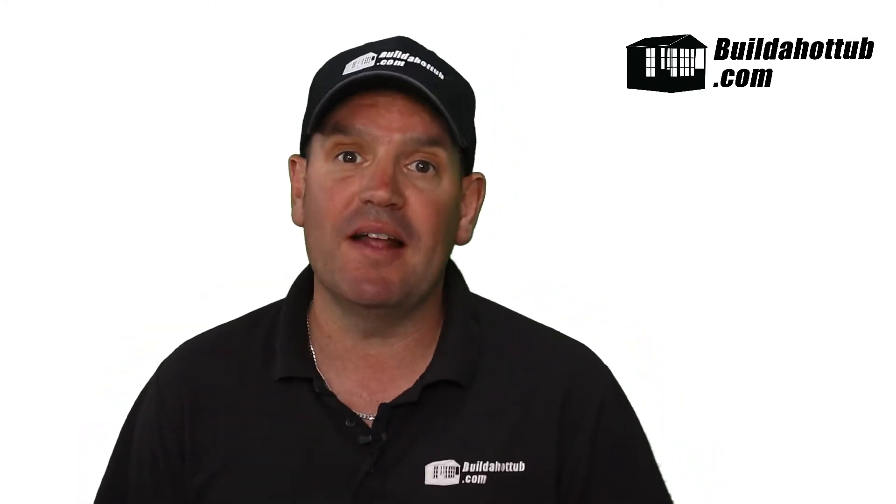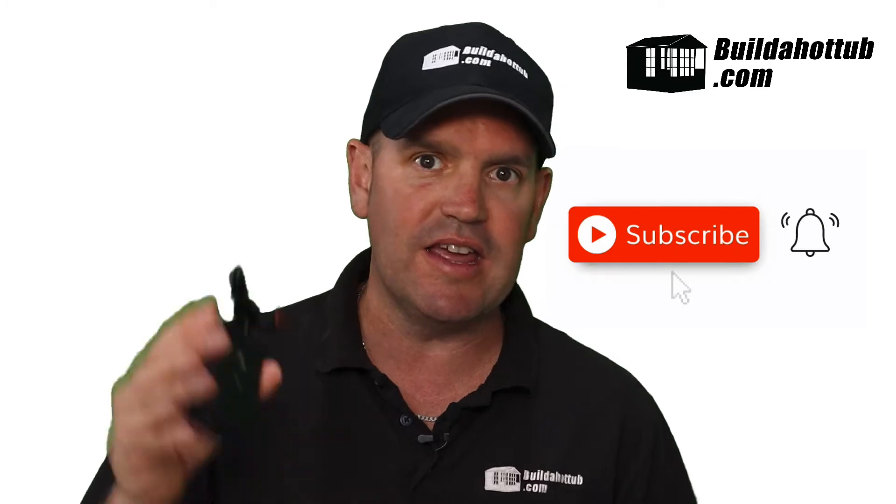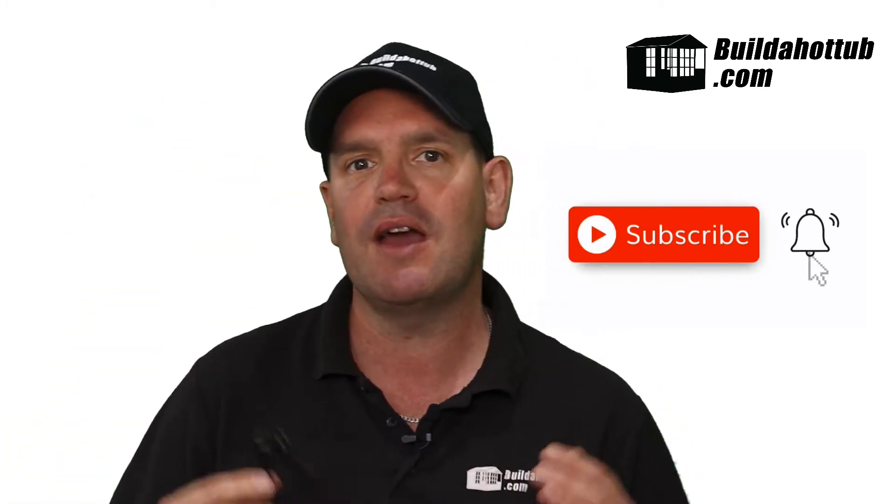If you've watched the videos on this channel before, you've probably come across the video with my review on the Comfortline heat pumps. Now, one of the drawbacks to the heat pumps — and I do have one of these myself — is the fact that it didn't have a Wi-Fi module. I say didn't because it's now available. Please don't forget to subscribe to the channel. If you need one of these modules, please do get in touch either via the link below, or you can hit me up in the comments as well.